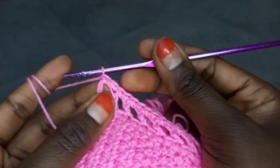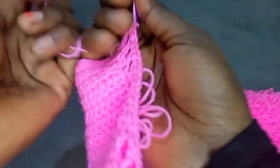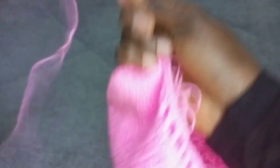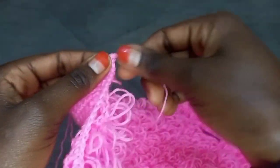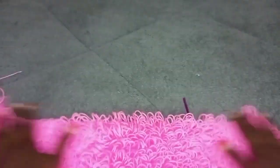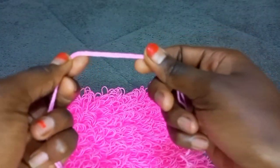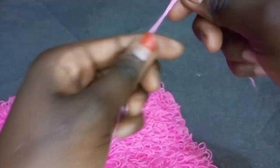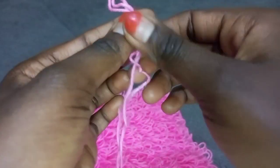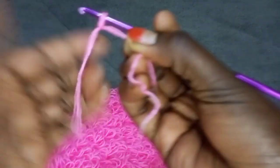After completing making this pattern on the side of the top, chain one, then cut off your yarn. I don't have scissors so I'm going to use my hands — don't try this at home. Pull through the yarn and tighten off. The last thing you are going to make is the straps for this tube top.